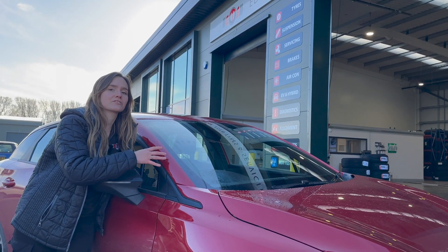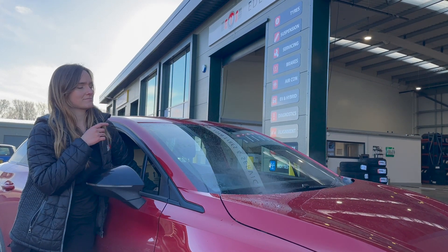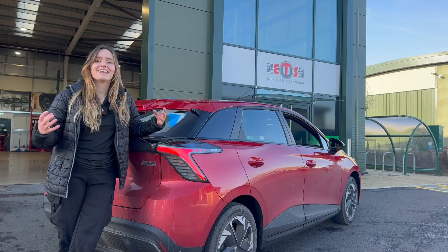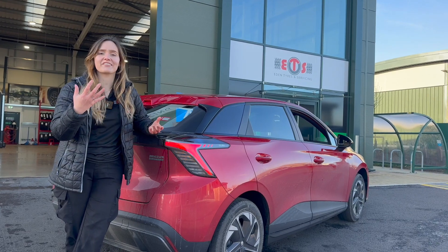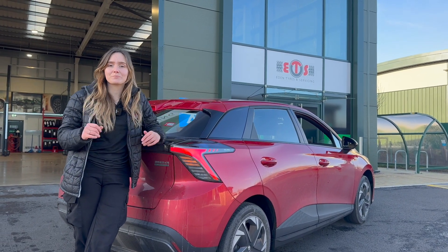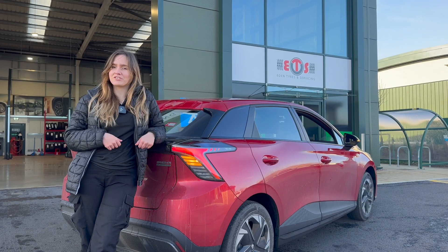A super important one is your seatbelt — to make sure it's not faulty or damaged — and steering and suspension. They'll look over your windscreen to make sure there are no obvious cracks and that the wipers work. Last but not least, they'll check your lights to make sure they're all working, including things like your hazard lights and brake lights, and check the brightness to make sure you're not dazzling other road users.